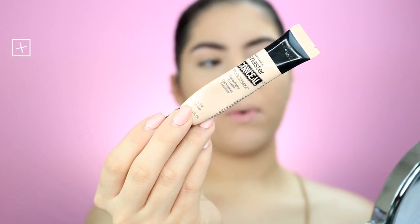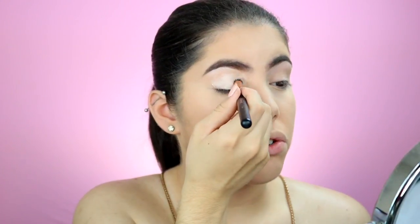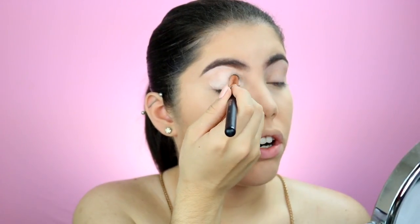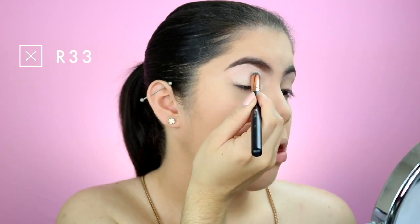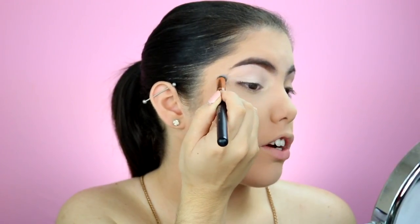To prime my eyes I'm going to be using the Maybelline Master Concealer — you can use any concealer that you have. Using the Morphe R33 brush just to buffer that all over our lid and the brow bone, a little bit outwards, because we're going to be putting eyeshadow there as well. We're going to set it with the RCMA powder.